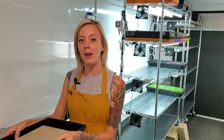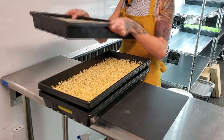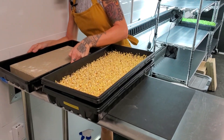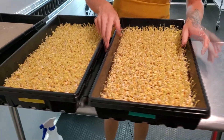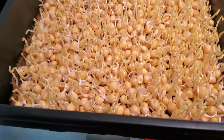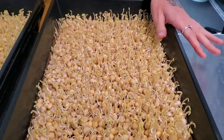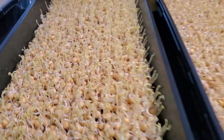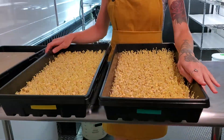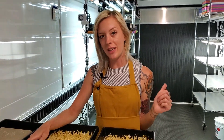It is day four of our yellow pea test and today we are taking off our weight — we've had that weight on for the whole process over the last four days. Everything is looking really great right now, we've got even germination on both of them. We're also going to begin bottom watering these: this one over here is going to be our liquid kelp and this one's going to be our farmer's pride. We're going to go ahead and add the nutrients and then get these put on the shelf and introduce them to light today.